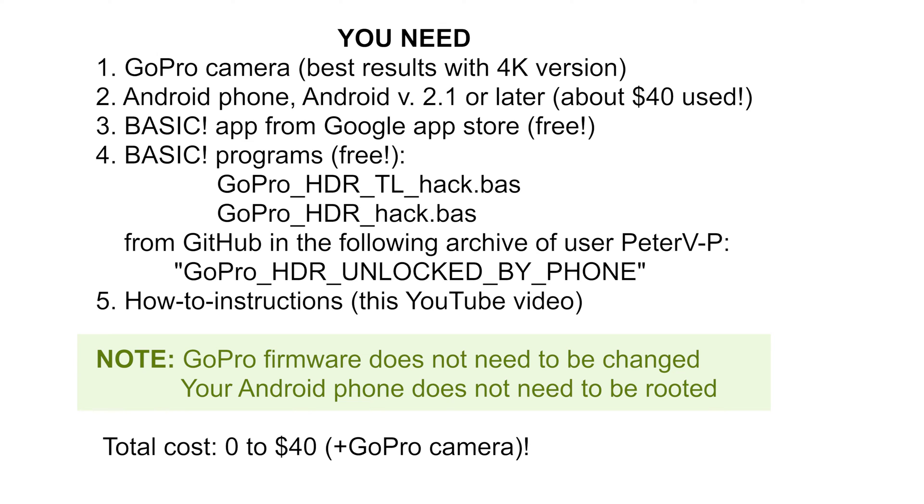Here's what you need. First, a GoPro camera of course. The best results you get with a model shooting 4K video like the GoPro 4 Black.